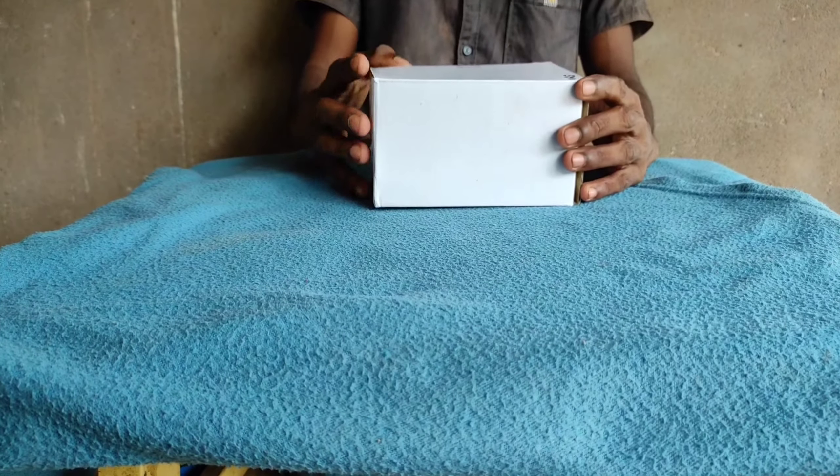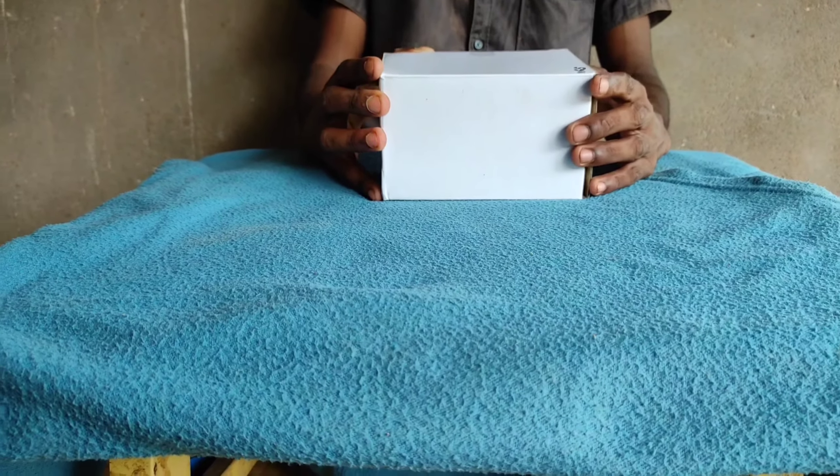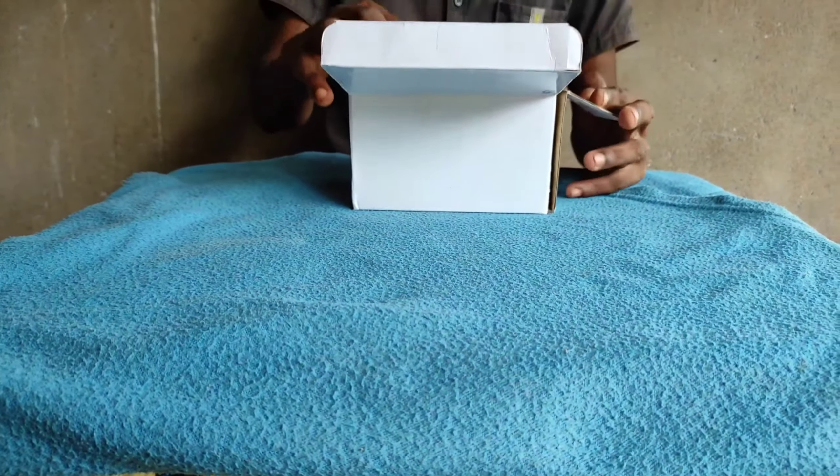Hello friends. Welcome to Village Tractor Tries. You can go back to a scale model. A scale model. That is the unbox.